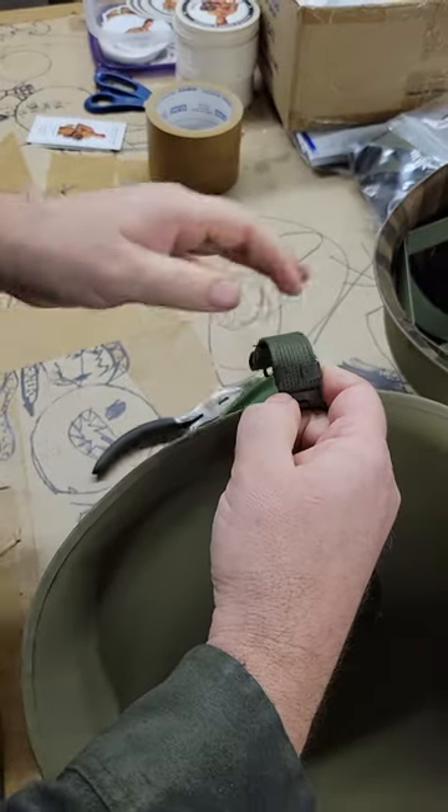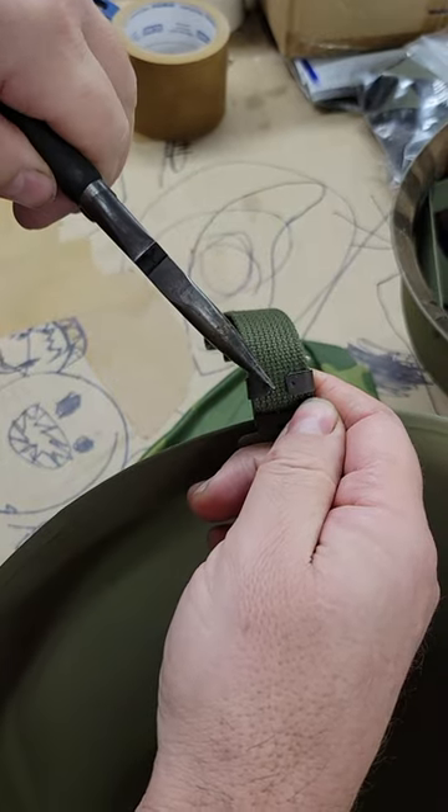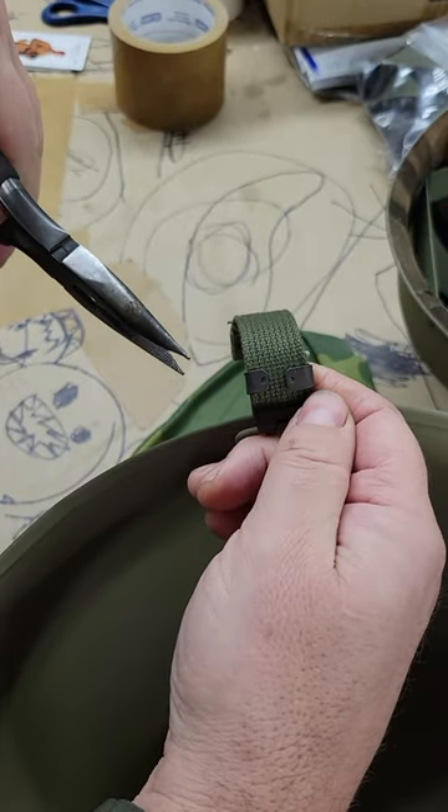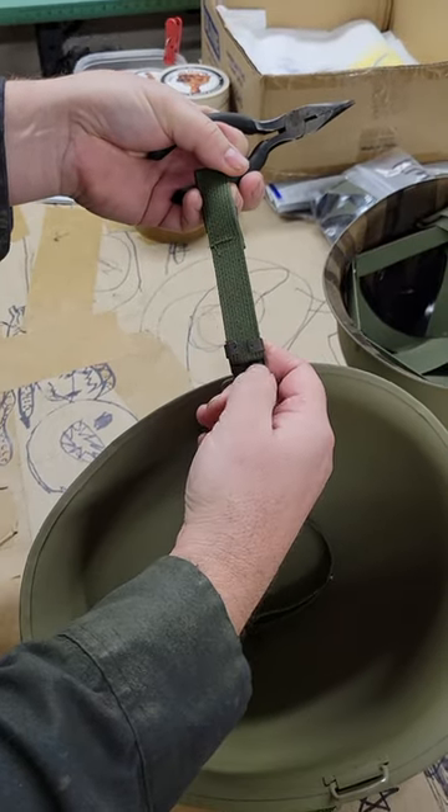I like to leave them loose. If you want, you can really get in there and reef down on them. I leave them like this because you may want to make a future adjustment once you have it all locked in.